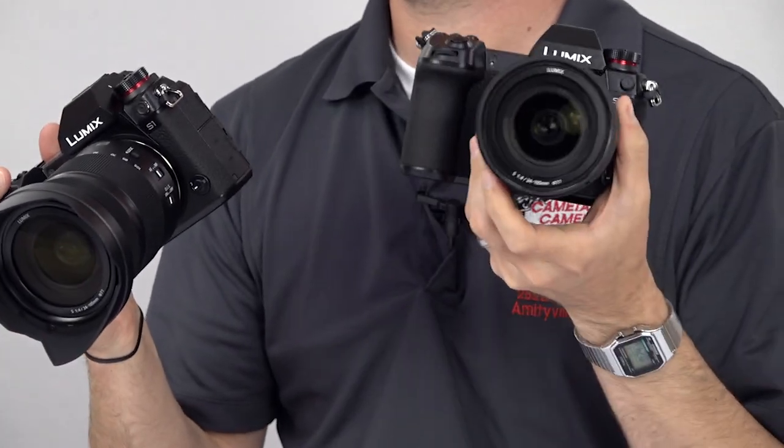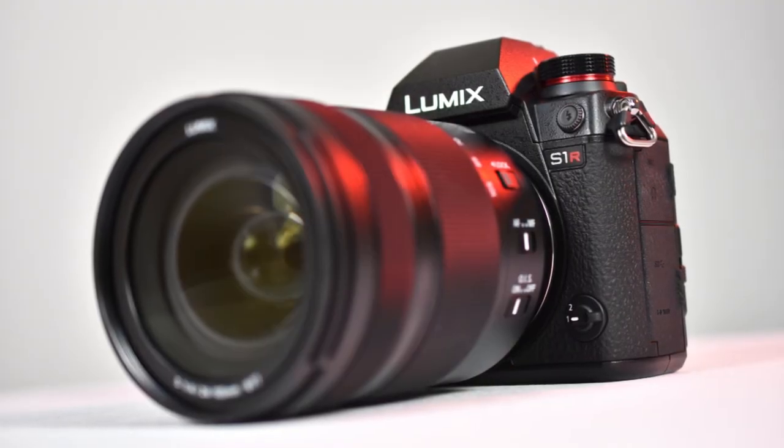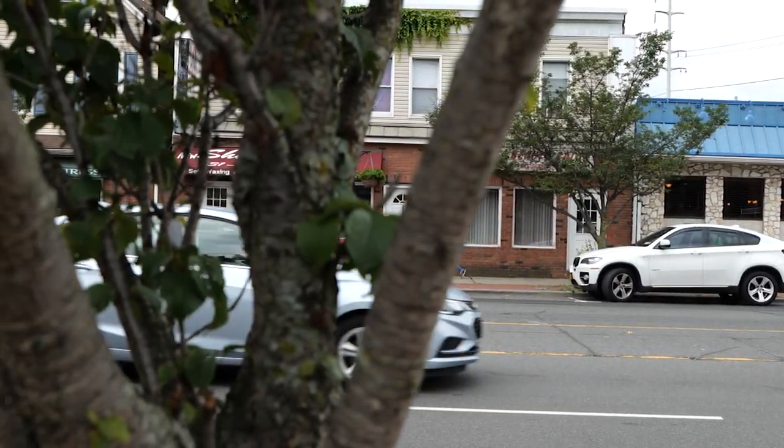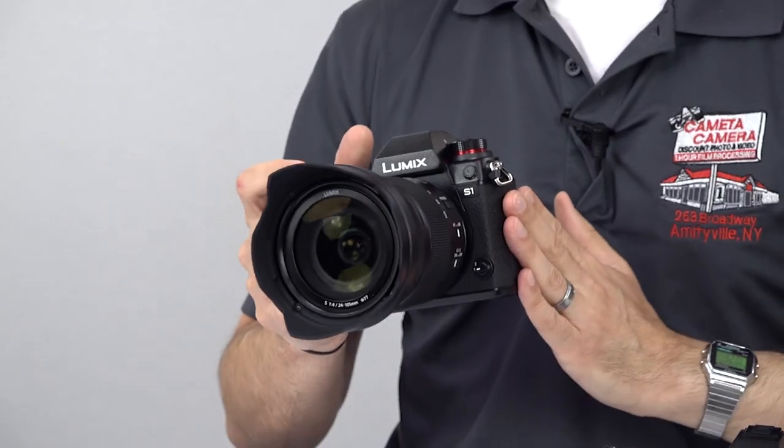So how do they differ? Let's start with the obvious: 24 megapixels versus 47.3. The S1 has a native ISO range up to 51,200, while the S1R's native range maxes out at 25,600, so the S1 is a little better in low light. But for maximum resolution and detail, the S1R stands out. The S1 does have more robust video capabilities with the less dense image sensor, so overall it beats the S1R in both video features and video quality. Due to the higher resolution, the S1R also uses a little more power, so battery life on the S1 is a bit longer. And apart from those few items, the only other major difference is the price — the S1 starts at $2,500, while the S1R launched at $3,700.